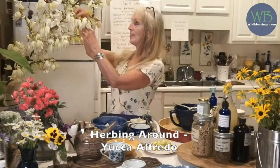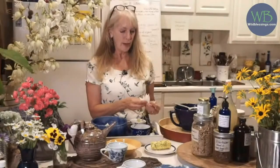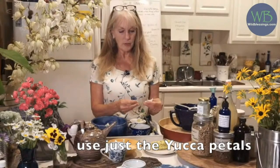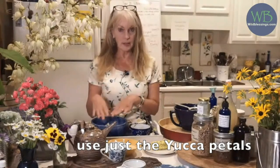The foraging I'm doing right now is taking yucca flowers — for dinner Jason and I are going to have yucca alfredo. You just take the flowers off the stamens and the sepals and the sexual parts; we don't want those. We're just going to take the petals, and that's the part I'm going to be boiling for 10 minutes, and then I'm going to make an alfredo sauce.